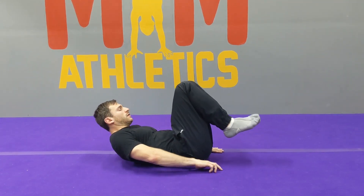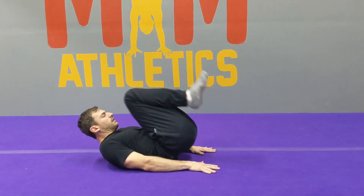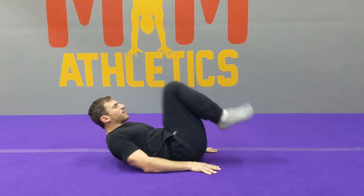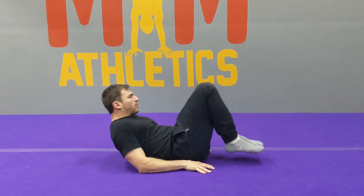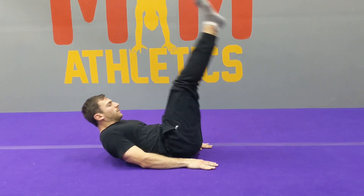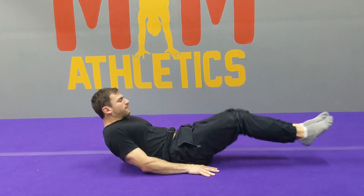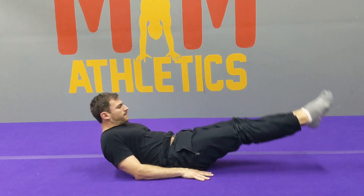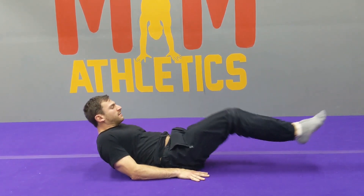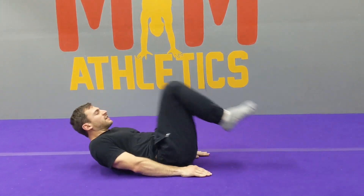Tuck reverse crunches — we'll go in three, two, one, begin. Lift for ten, nine, eight, seven, six, five, four — notice my shoulders are off the ground — three. Low back to lift, straighten, lower for ten, nine, eight, seven. If you need to, you can stop here and bend. Five, four — keep lifting — three, two, one.